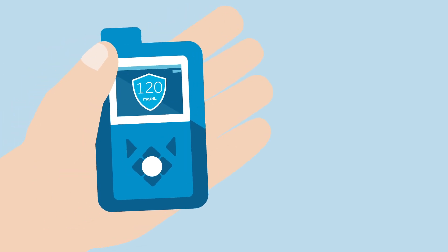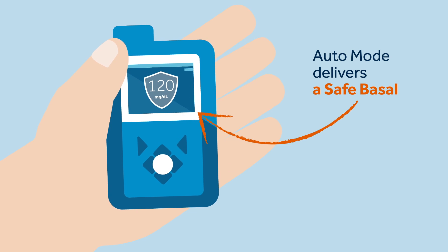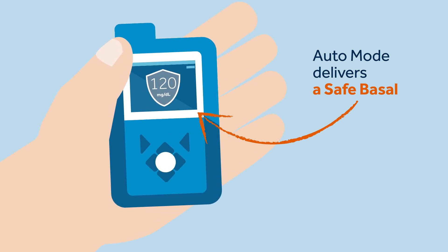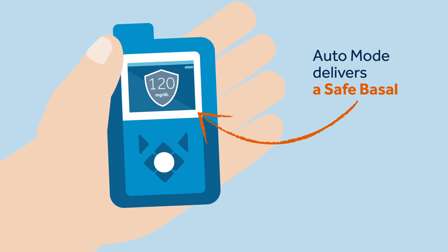After some time had passed, the shield icon on her pump's display screen turned from blue to grey. Sophie remembered what Kelly had told her to do when this happens. Sophie knows that when the SmartGuard's shield icon turns from blue to grey,